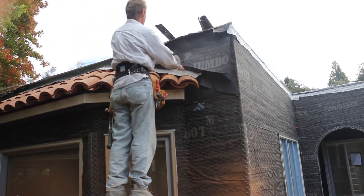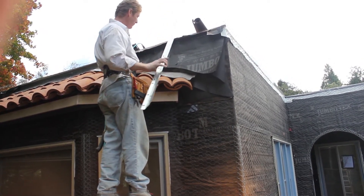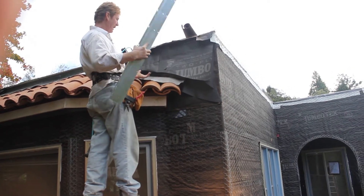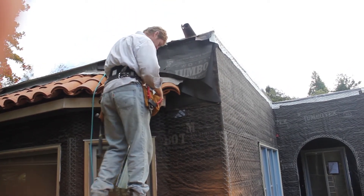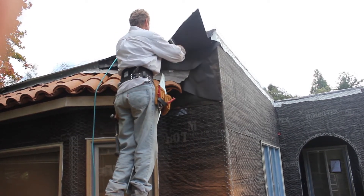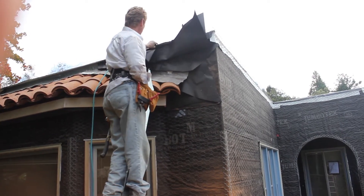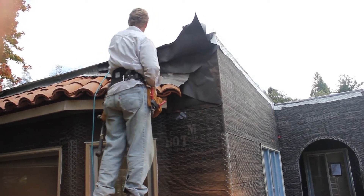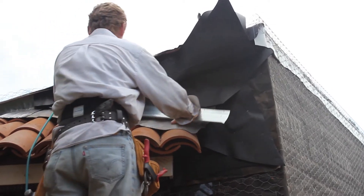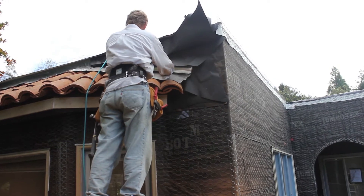You put the lead flashing, then our responsibility as stucco guys is we've got to counter their lead flashing with our drip screed. What I generally do — and we were here about 10 minutes already — was we removed all of this membrane because it was all tacked down. The idea is our new paper has got to go over the existing paper.